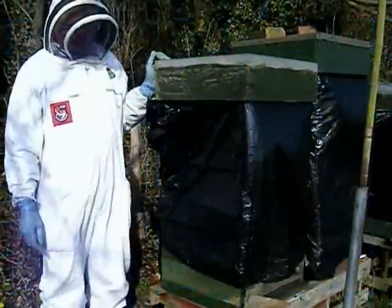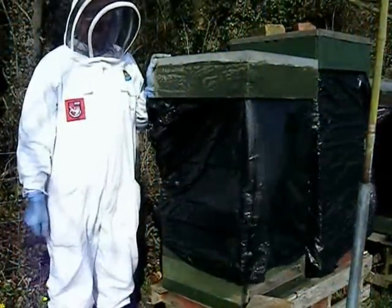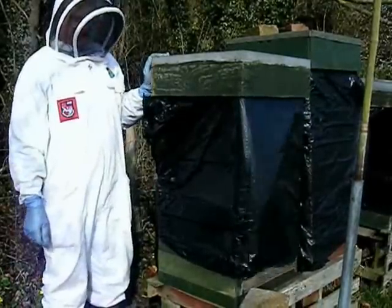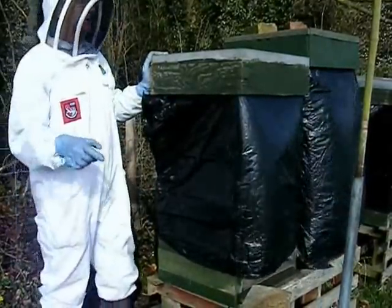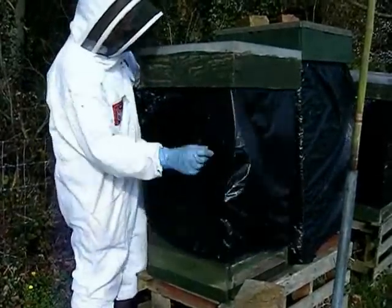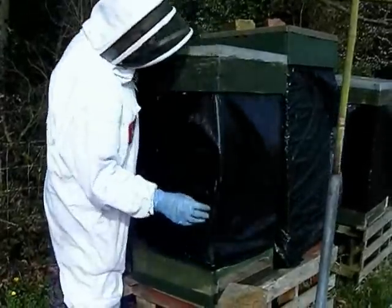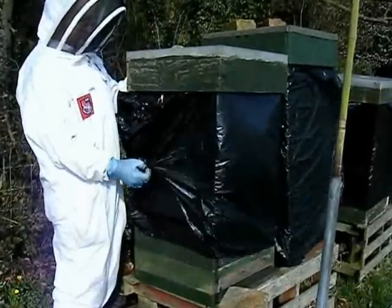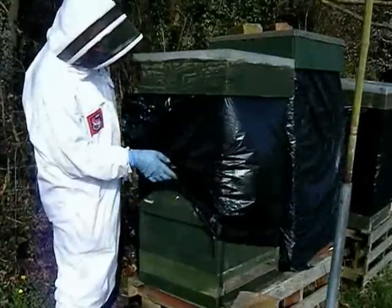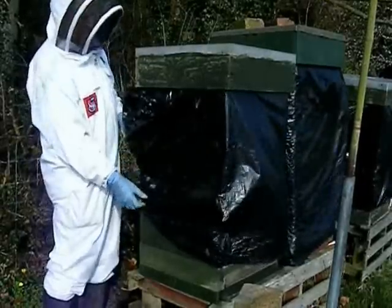We're now down at the apiary and I'm going to show you how to do the oxalic acid treatment. It's actually quite a sunny day and I've already done my oxalic treatment, but I'll show you how it's done. The black plastic you can see around this hive is to protect against woodpecker damage, and it doesn't suffer with condensation either way — it's loosely wrapped around.